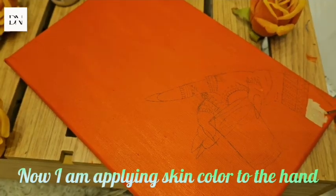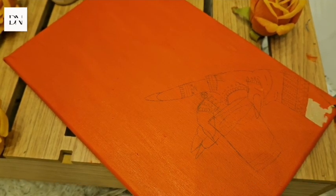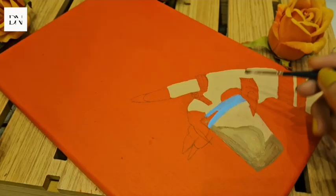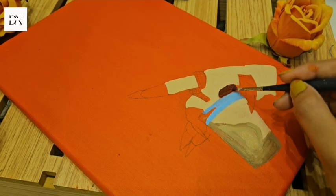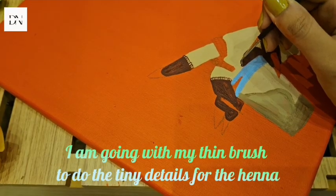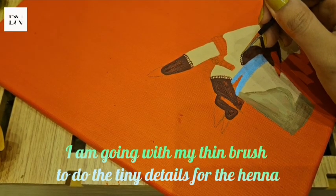Now I am applying skin color to the hand. Going to put on henna with brown mixed with a maroon color. I am going with my thin brush to do the tiny details for the henna.